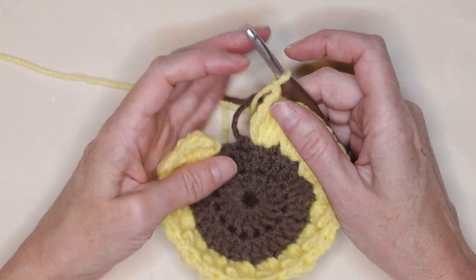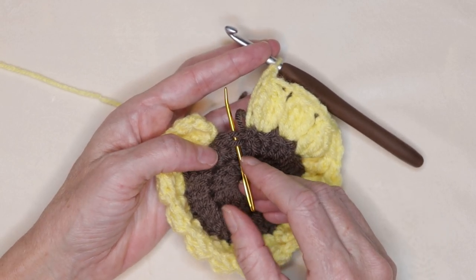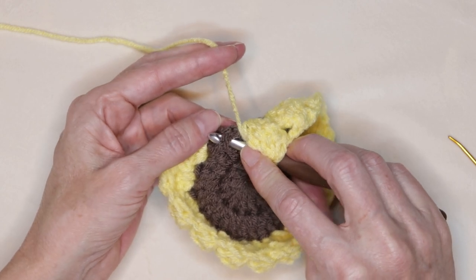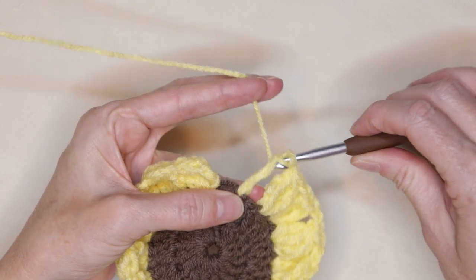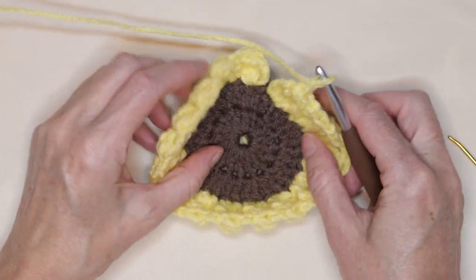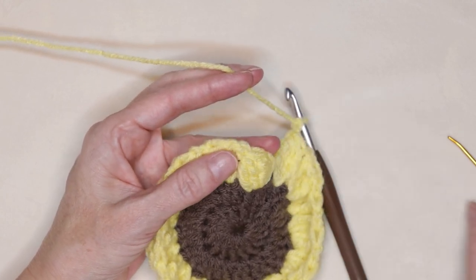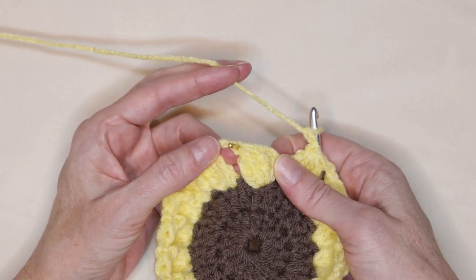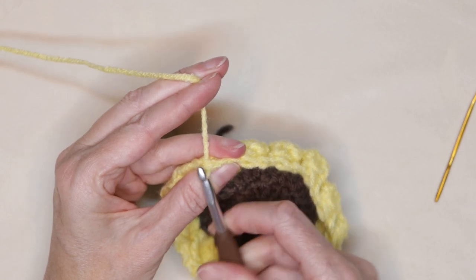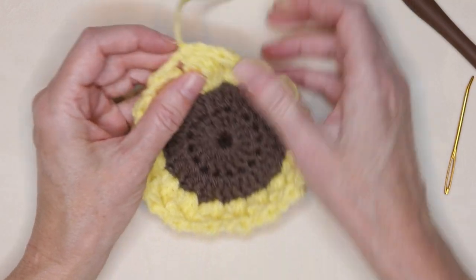When we get back to where we joined, look for that first stitch after the join. Make your last petal right after that join — wrap your yarn twice, into that stitch right after the join, and do your last four treble crochet cluster stitch. Chain two: one and two. Now you can count to make sure you have 16 petals going all the way around. Don't worry if yours looks like a little dish — so does mine. Slip stitch into that first chain after our cluster to join. Chain one, cut your yarn leaving a tail, pull through and snug that down. That finishes the petals.